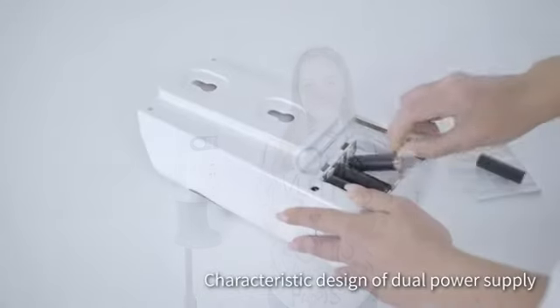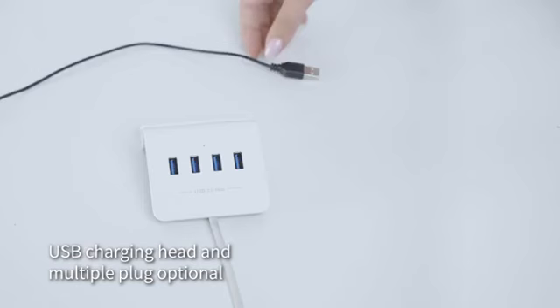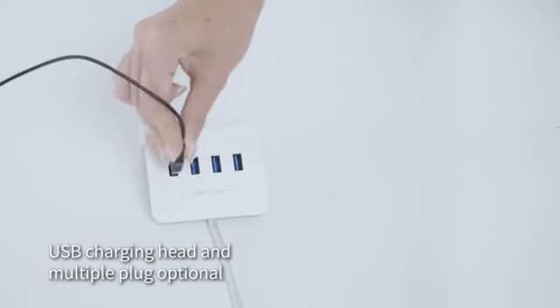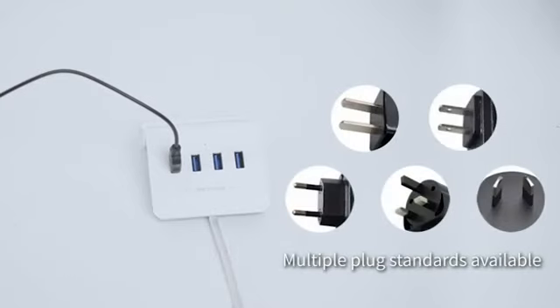Characteristic design with dual power supply. USB charging head and multiple plug standards available and optional.